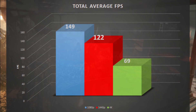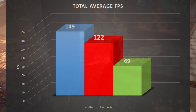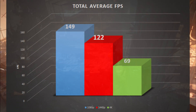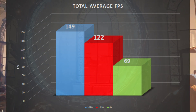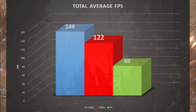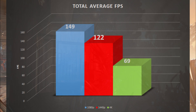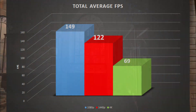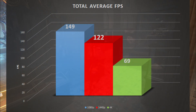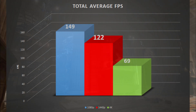To sum things up, here we have a graphic with the average of all the games tested. Keep in mind that Doom Eternal and Death Stranding make these numbers go up, because averages. At 1080p, the RTX 3070 got an average of 149 frames per second. At 1440p, the number drops just a little bit to 122 FPS. Finally, at 4K, frames per second go down almost 50% to 59. Again, the numbers in Doom and Death Stranding make these go up.